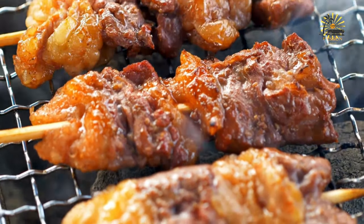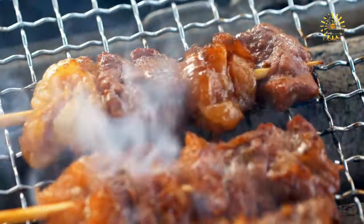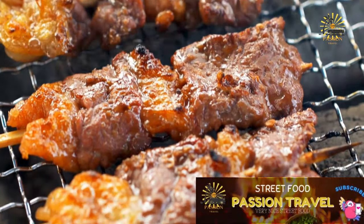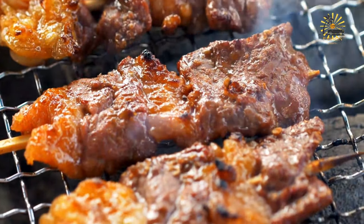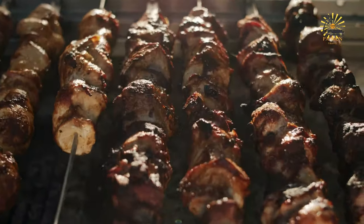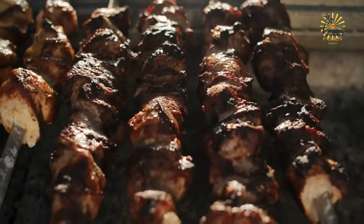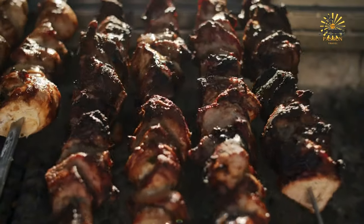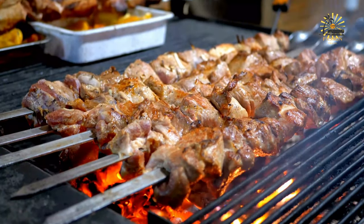Optional marinade ingredients: minced garlic, lemon juice, soy sauce, worcestershire sauce, paprika, cumin, or your favorite herbs and spices. If using wooden skewers, soak them in water for about 30 minutes to prevent them from burning during grilling. In a bowl, prepare the marinade by combining olive oil with salt, pepper, and any additional flavorings you like. Add the beef cubes to the marinade and toss to coat evenly. Let the beef marinate in the refrigerator for at least 30 minutes to allow the flavors to develop.